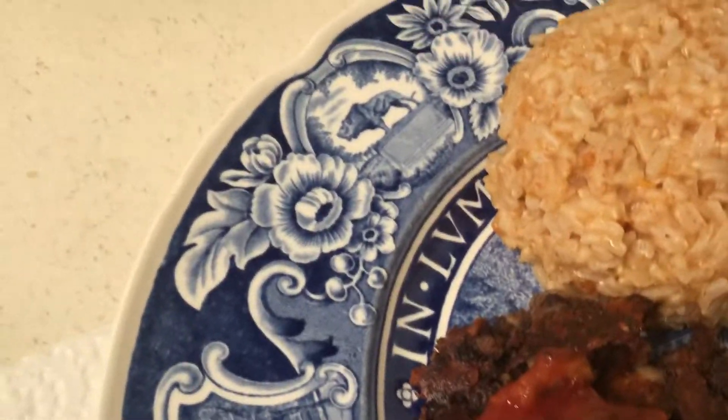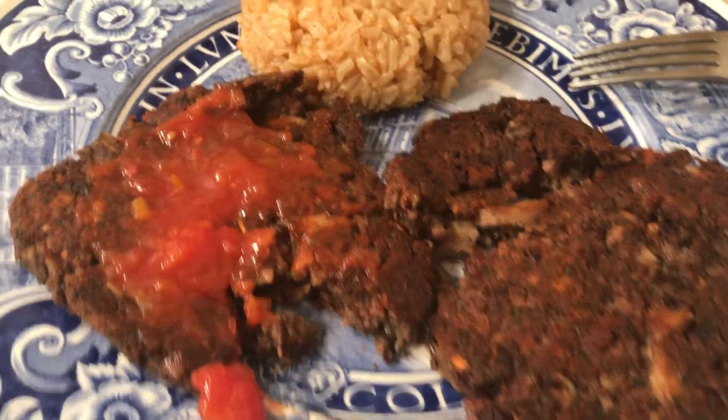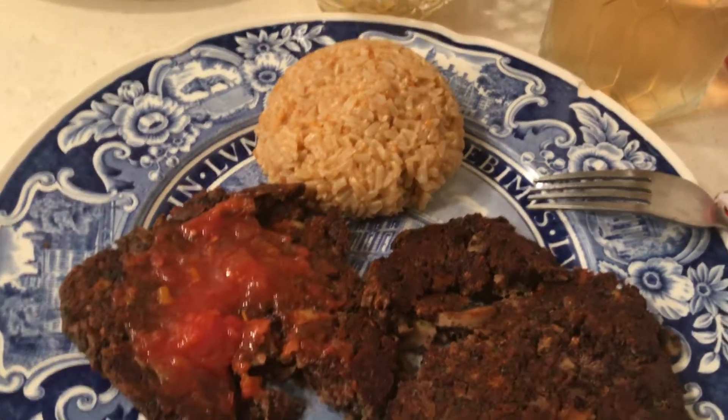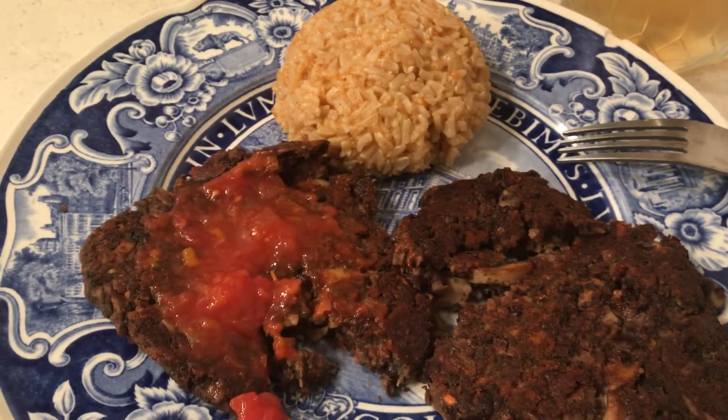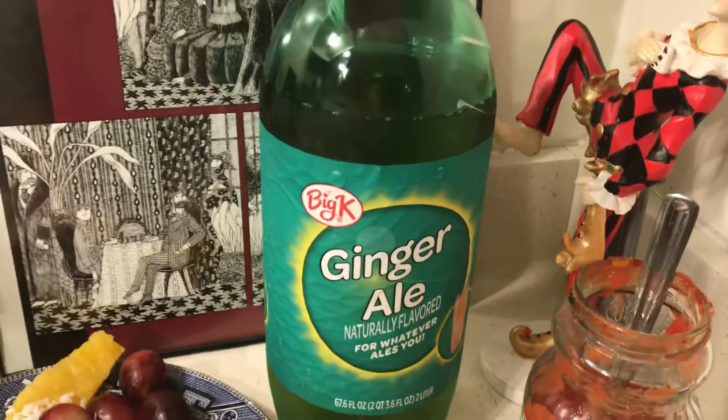Oh, that is good — you guys have got to try this! And this is brown rice. I just cooked the brown rice and added taco seasoning, because brown rice can be kind of bland. I'm going to be doing more vegetarian meals, and I have some frozen corn, because the corn with the beans and the rice is going to have a lot of nutrition.